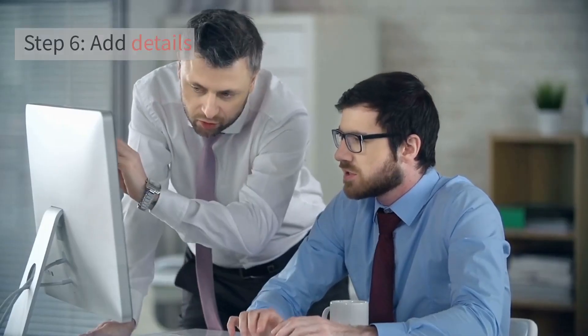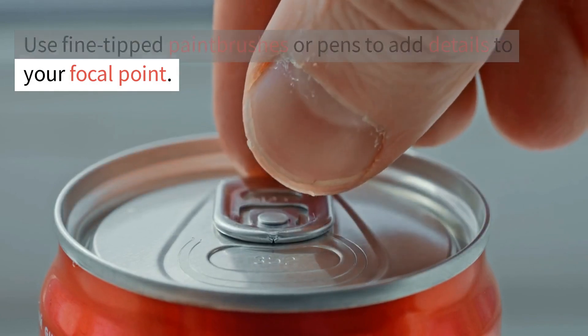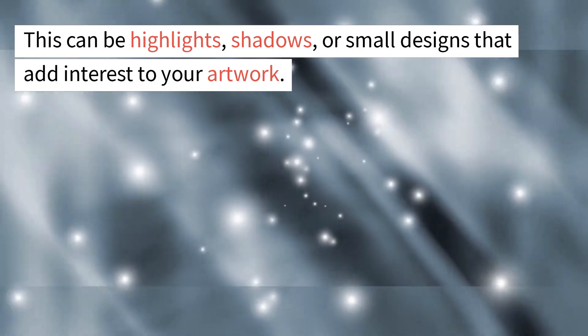Step 6: Add details. Use fine-tipped paintbrushes or pens to add details to your focal point. This can be highlights, shadows, or small designs that add interest to your artwork.